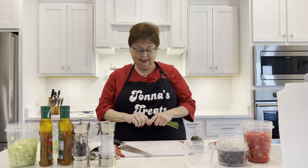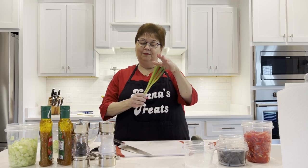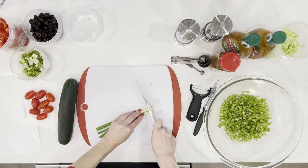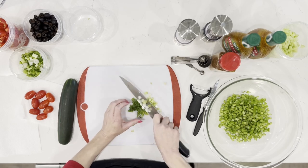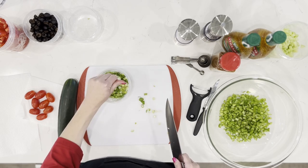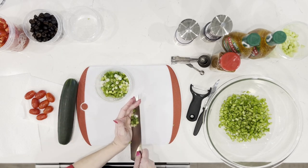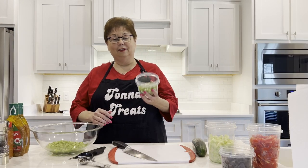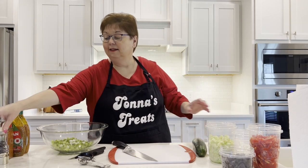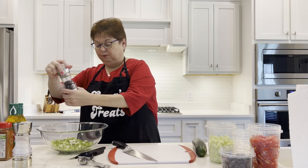Next, we have green onions, and I'm going to chop them. I used the green part plus the white part. I've already cut the root end off and the top of the green onions, so all of this part is going to go into our salad. We're going to add our green onions to our celery. Add a little bit of salt to the onions — not a whole lot — and just one or two shakes of pepper.